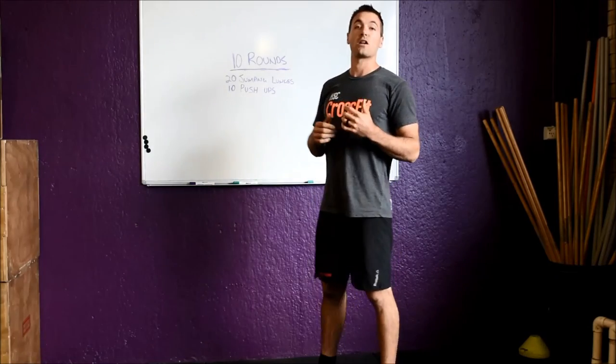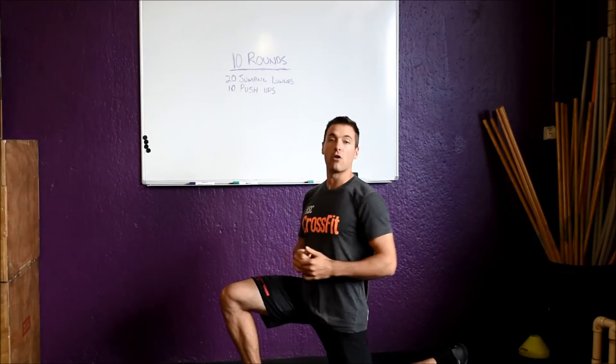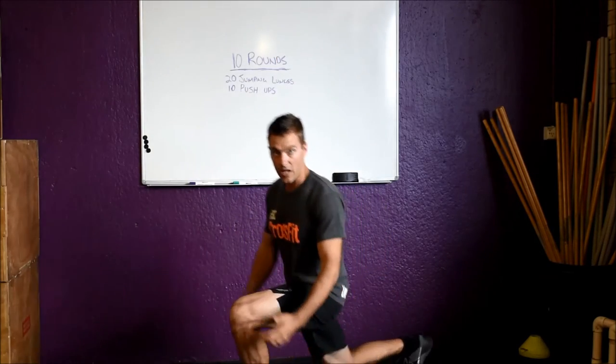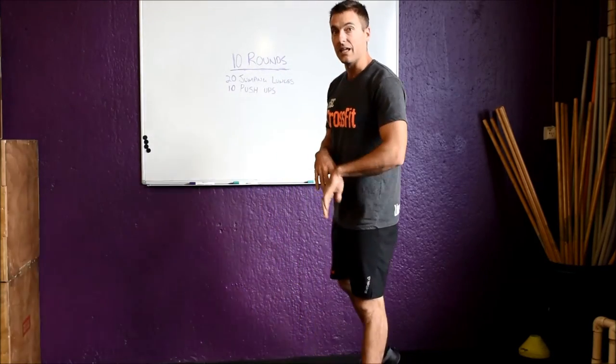You guys are going to start standing up nice and tall, then jump into your split position. Your front knee is going to stay over your heel and you're going to jump and switch over sides. Just make sure the back knee gently touches the floor and then come back up and jump and switch. So you've got 20 of them.